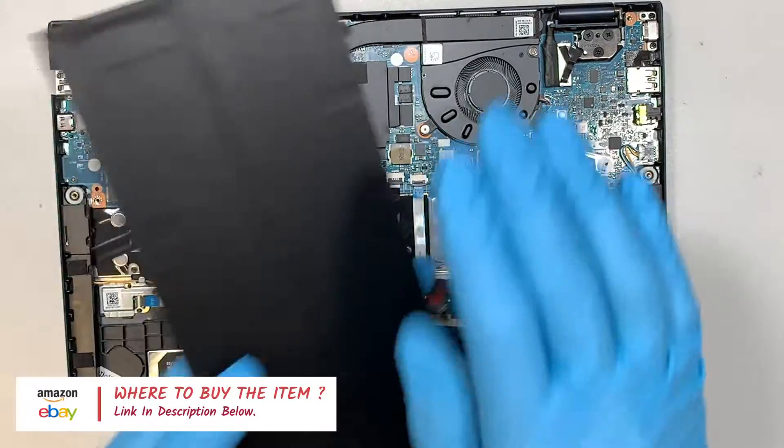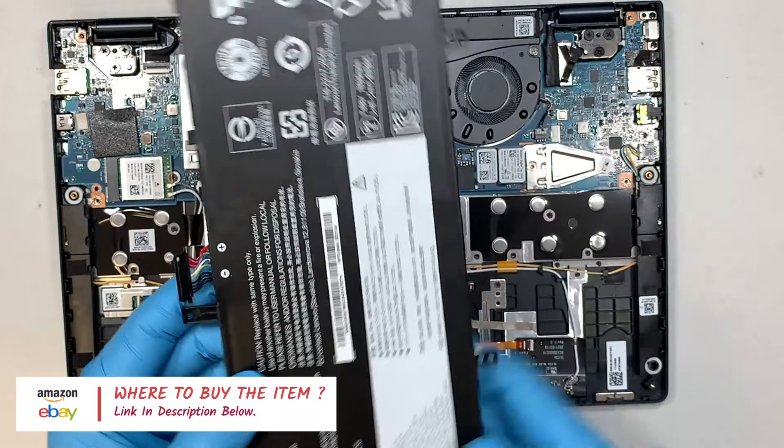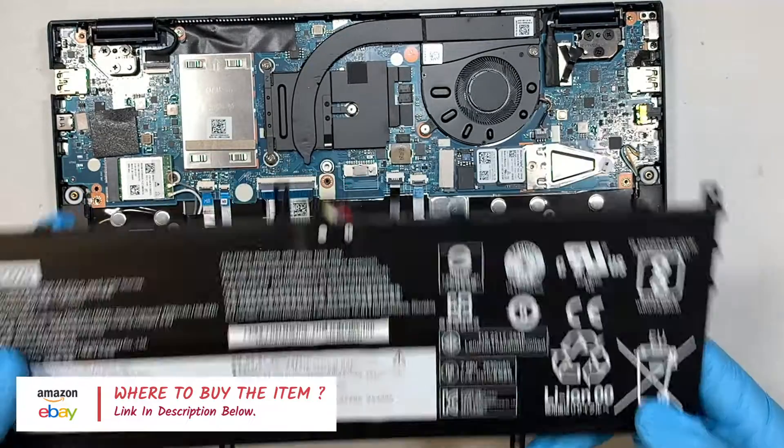So if your battery feels like a lump, bulging, or swollen, then it is time for a replacement.